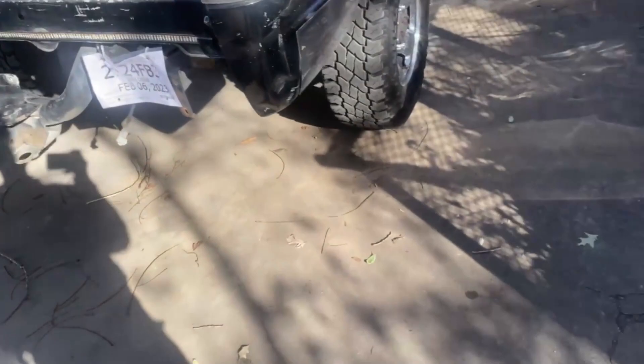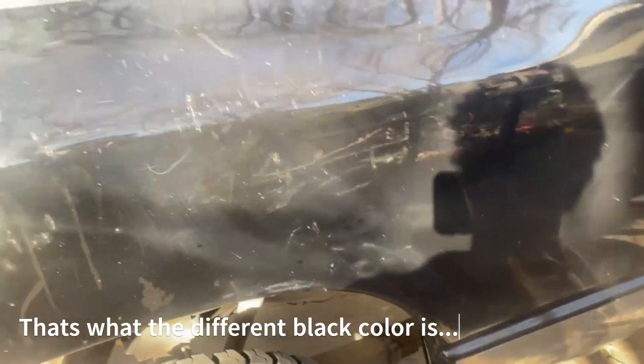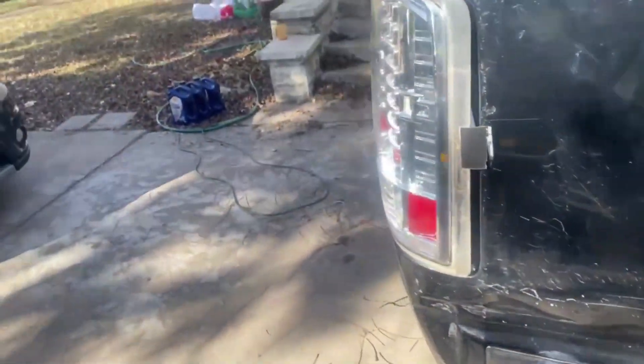The main issues with this truck are in the back area — it needs some paint work. As you can see there are a lot of scratches. I filled most of them in with a paint pen.